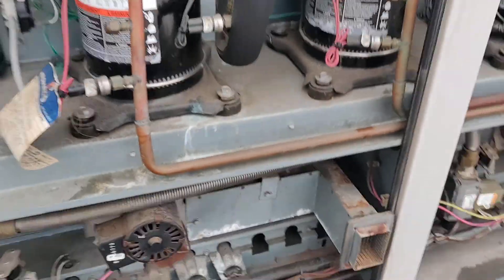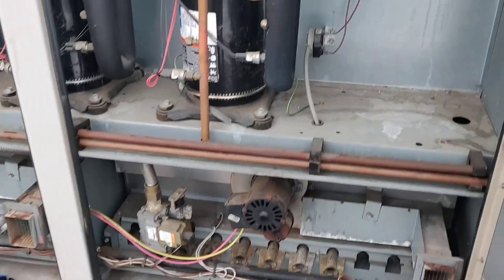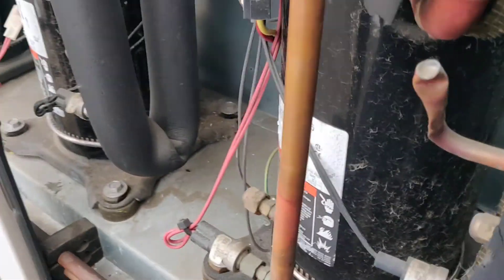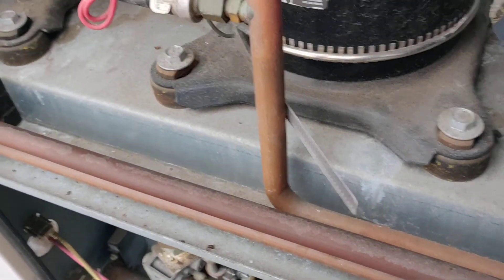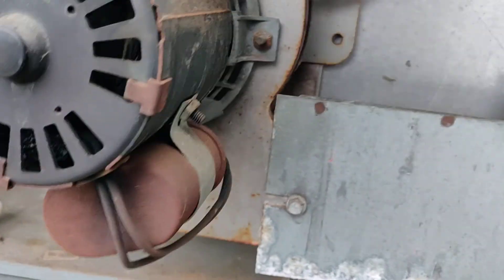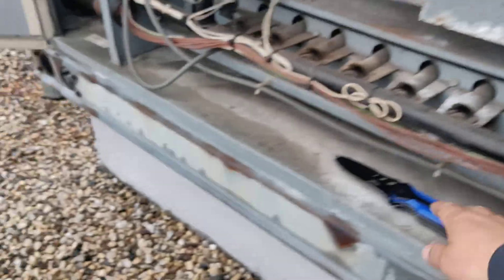On this unit we have two pressure switches because it's a dual burner unit. There's another pressure switch over here — we need to make sure this one is clear as well. Disconnect from here — and it's toasted too.